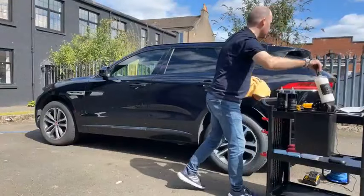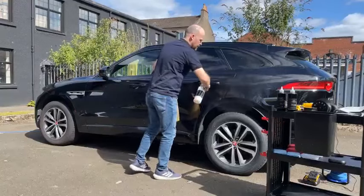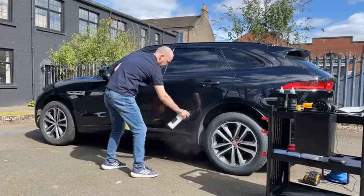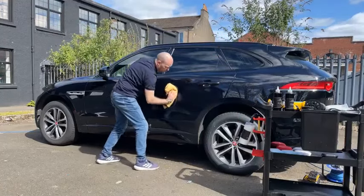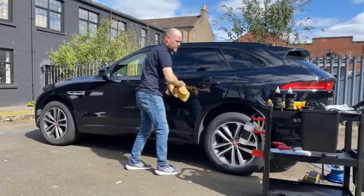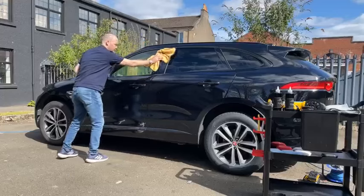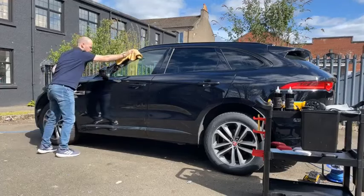I'll start off with our Michelin King quick detailer. I'll just spray this on the paint — it's quite warm and sunny, so I'm not going to do too many panels at one time, especially with the car being black, it gets warm quickly. I'm just removing the pollen we had yesterday and this morning. You can use the quick detailer as a standalone product and it imparts a high gloss shine straight away.